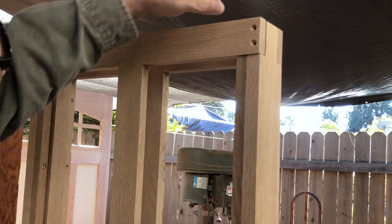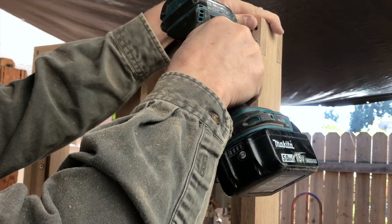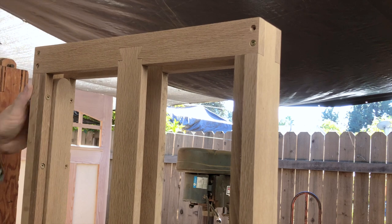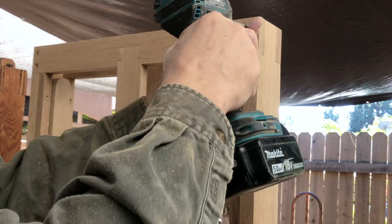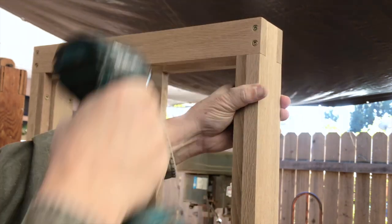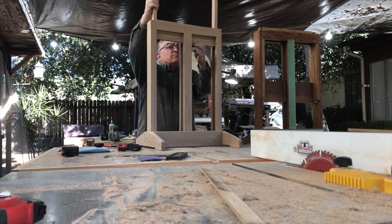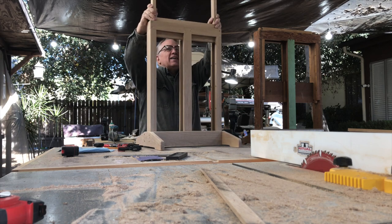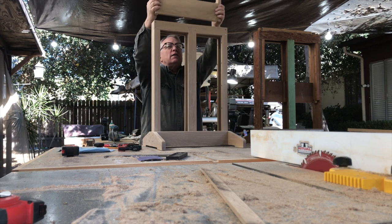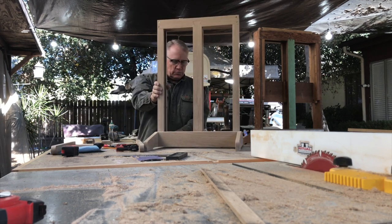As we screw this all together one more time, you see why we didn't glue everything up as we went along, because I've taken this apart and put it back together a few times already. This allows us to make adjustments as we go along if we find that we need them. When we're all finished and everything's working as it should and looks as it should, then we can glue it all together. I actually like the industrial look that these screws give a piece - they're golden in color and they'll go beautifully with this American white oak.